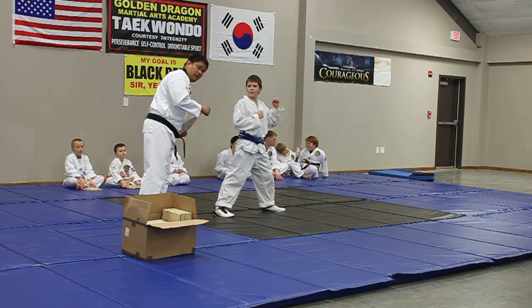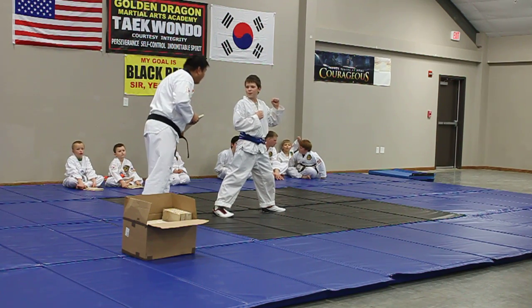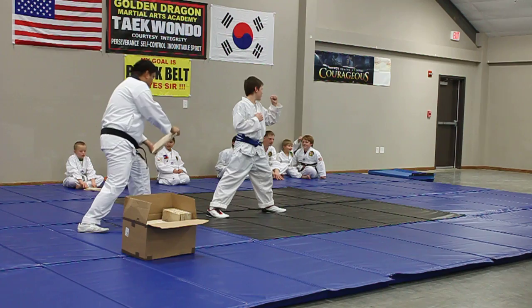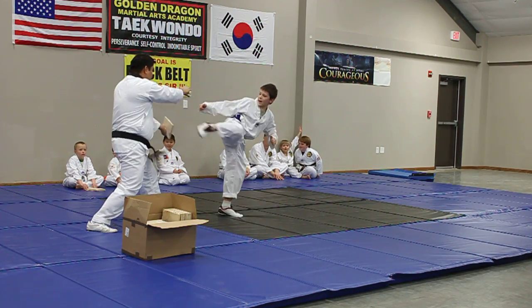Watch where you're kicking. Kick, kick. Okay, touch my hand. Good job. Goal!